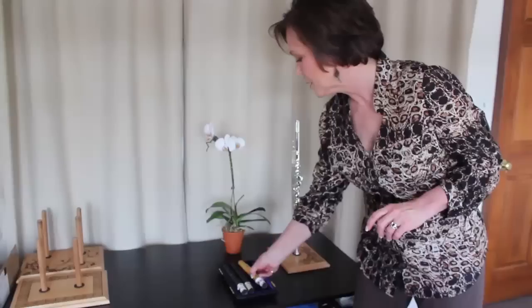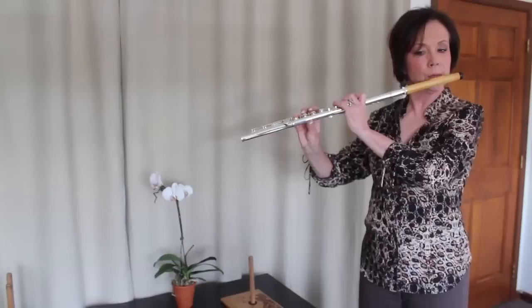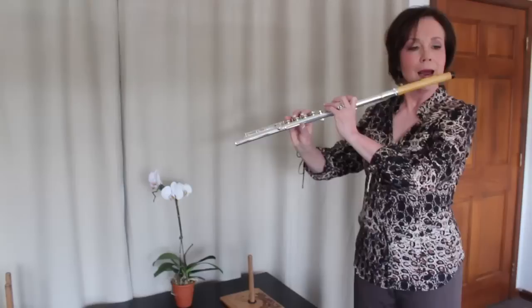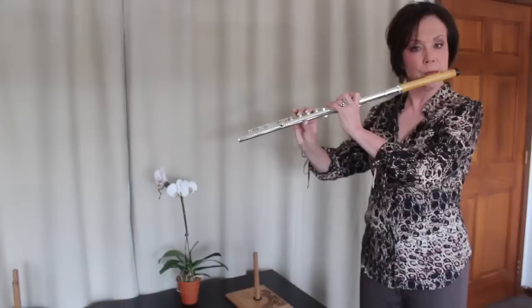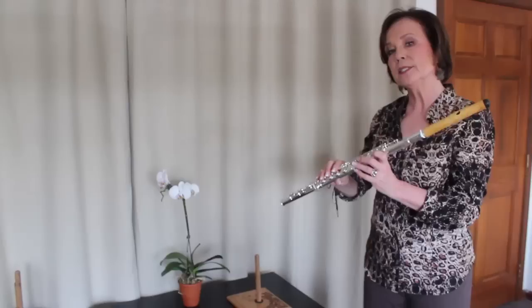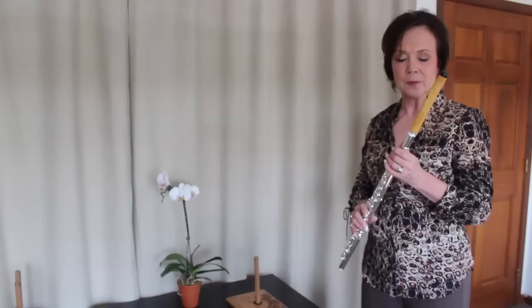The first one I'm going to show you is boxwood, which is a very light blonde wood, and the tone color is also light and bright. I'm going to play a little bit of the first movement of the Bach Sonata in E major, so you can hear what this sounds like. What I like is how the wood spins on that upper A. You kind of don't get that spin on metal — that's a really unique wood kind of a sound. So this is the boxwood head joint.